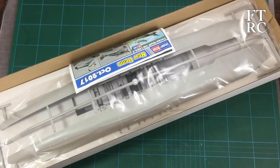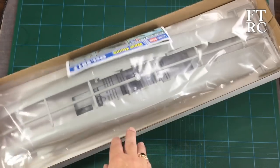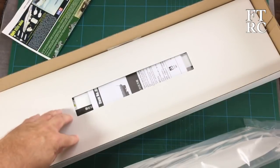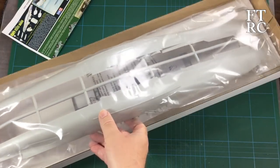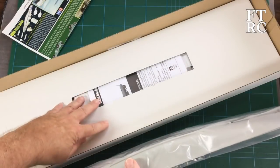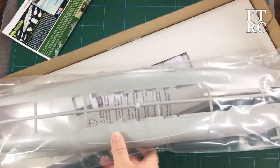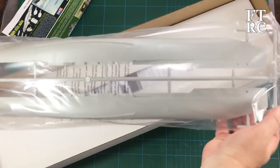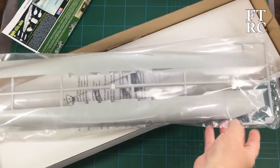Let's look at the most important thing — the plastic. The hull pretty well fills the box. Look at this: this is unusual and I love this bit of packaging — they have put a separator in to keep the hull from bashing into and banging into parts below, which protects those parts and the hull. Well done, Hobby Boss — you guys are learning. This is very securely and clearly injection molded.